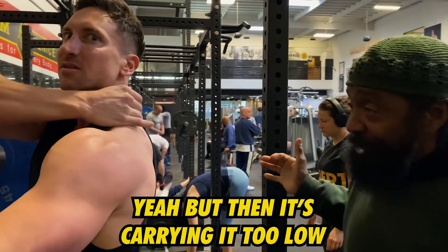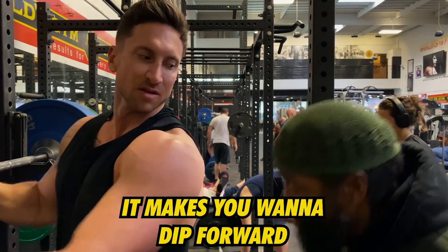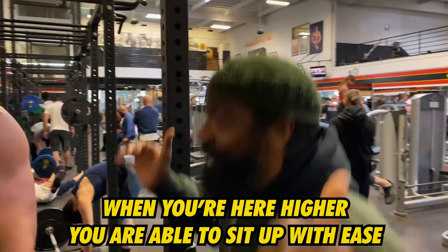I put it on my trap. I don't feel it. Yeah, but then he's carrying it too low. It's going to make you want to dip forward. Okay. You carry it higher, you're able to sit up on your knees.